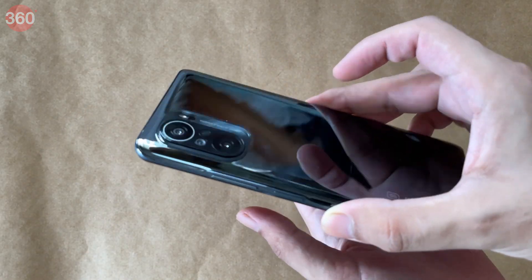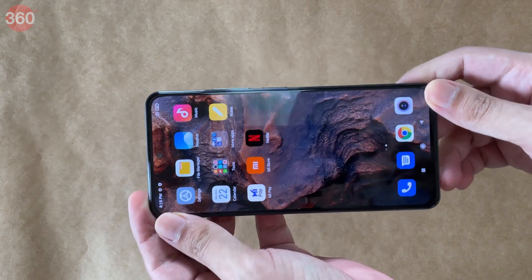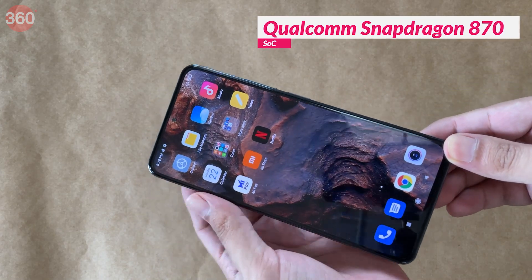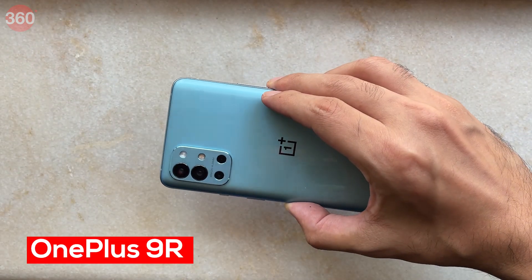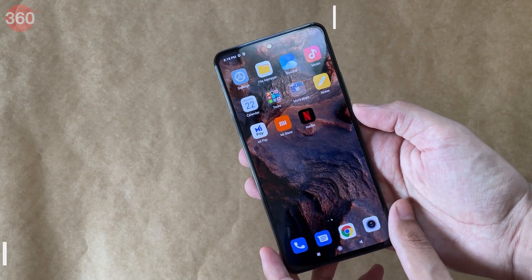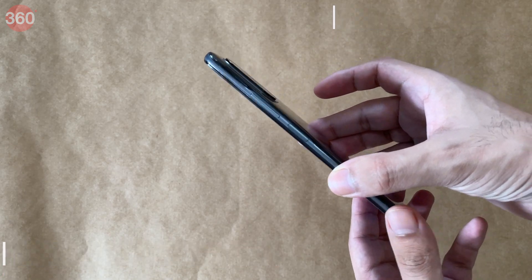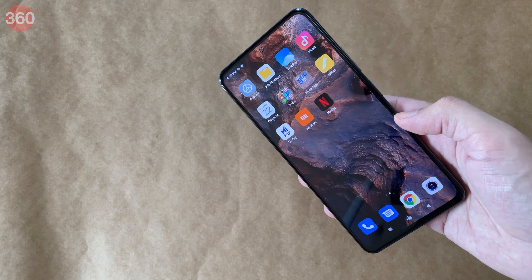The new Xiaomi Mi 11X is based on the Qualcomm Snapdragon 870 5G SoC — the same one we very recently saw in the OnePlus 9R, which should set things up for an interesting comparison. On the front is a 6.67-inch full HD+ 120Hz AMOLED display with 100% DCI-P3 color gamut and HDR10+ support.